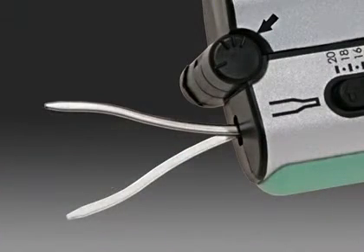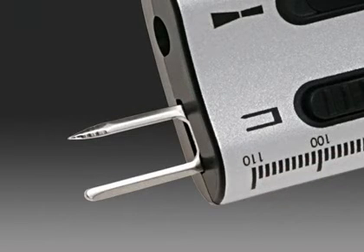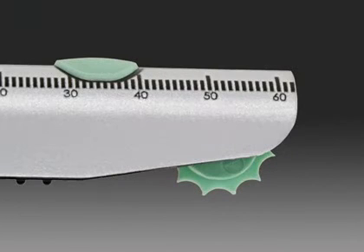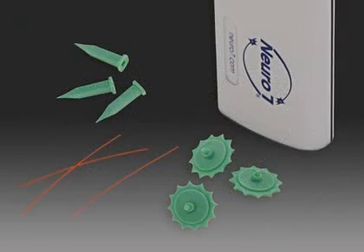Each of the retractable instruments on the Neuro7 is made of stainless steel. These instruments and the Neuro7 body itself may be easily cleaned with simple alcohol wipes. The Wartenberg pinwheel can be replaced in seconds after each use. The pinwheels are part of the disposables combo pack, which also includes monofilaments and plastic tips for the sharp tool.